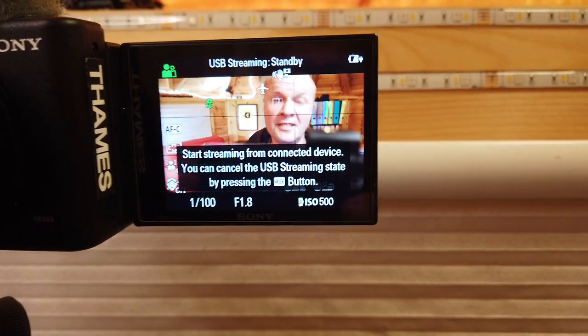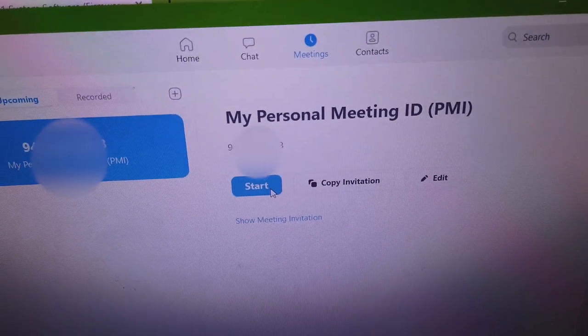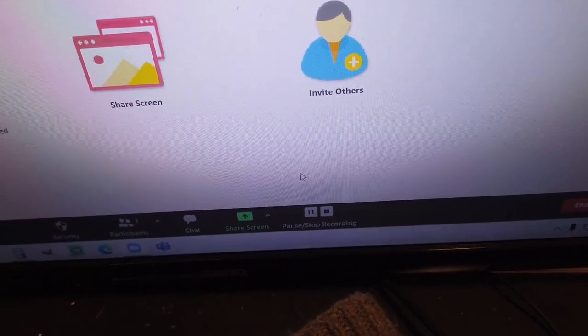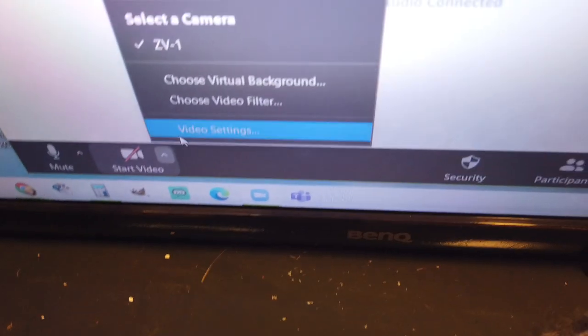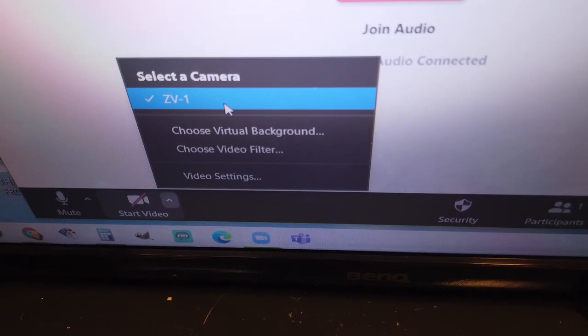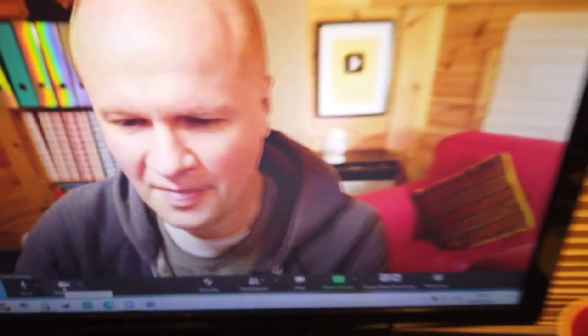I've now got my USB cable connected to my Sony ZV-1 camera. On screen it says: start streaming from connected device. This is the moment of truth. I've opened up Zoom on my computer, clicked join with computer audio, hit record so you can see what I'm recording, and I'm going to see what happens when I hit the select camera button. There it is — ZV-1 camera is an option on Zoom! I'll select that and start video.